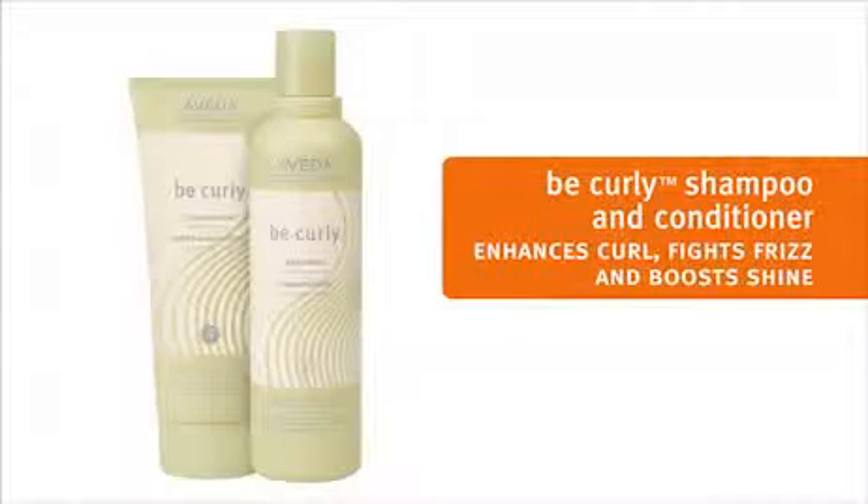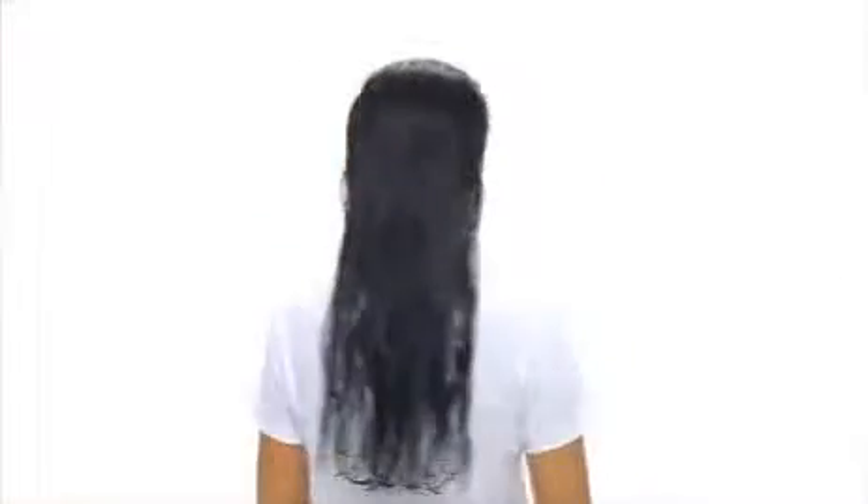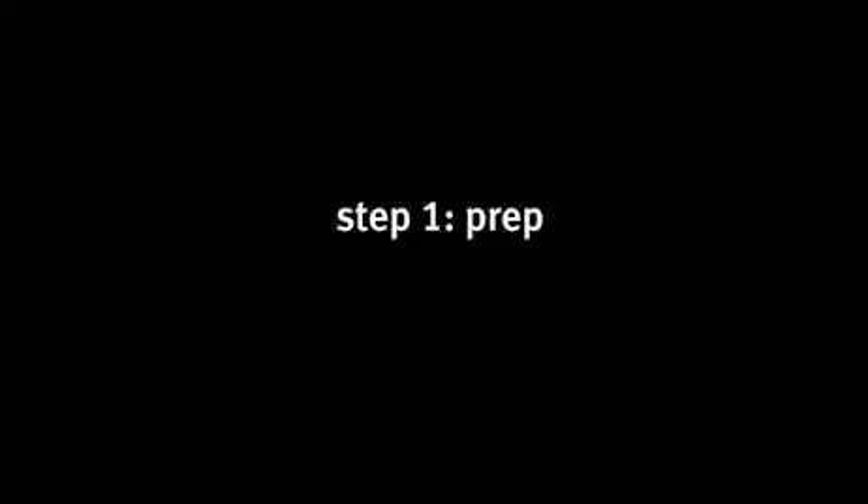Let us show you how. We'll start with Be Curly Shampoo and Conditioner to set the stage for shiny, healthy looking curls. We are ready to prep for styling — use Be Curly Style Prep for gorgeous, perfectly formed curls without frizz.